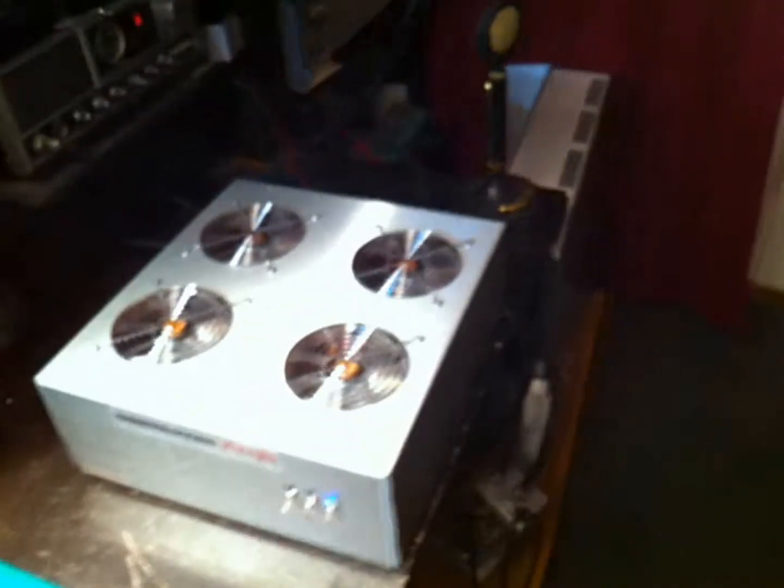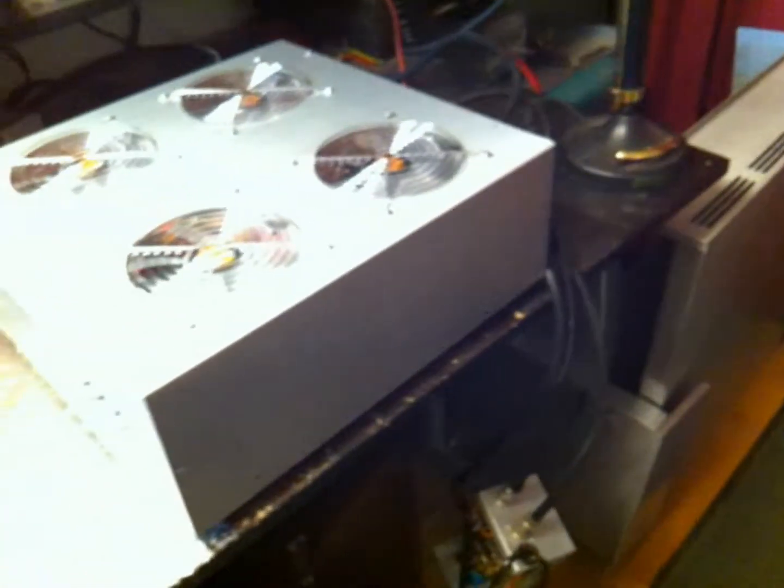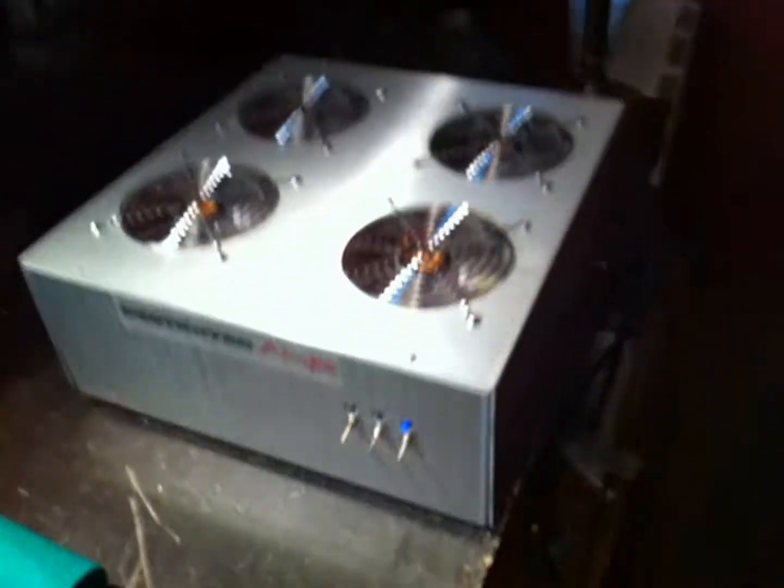Hey everybody. I got another amp build here for you. Now this one is a little unique, something out of our norm. This guy right here is a 6-pill bass amp.